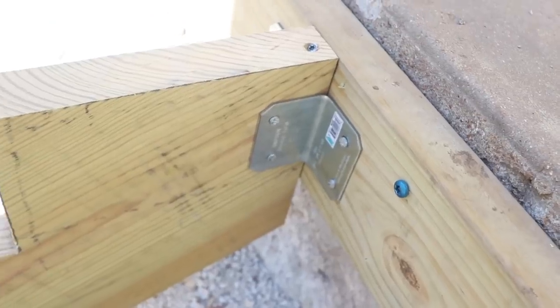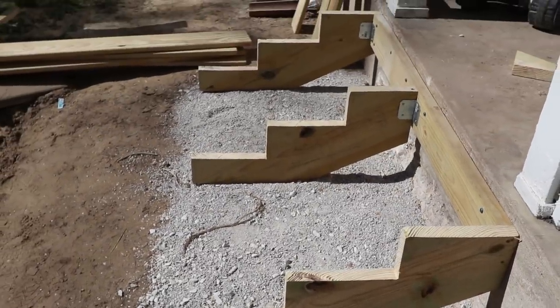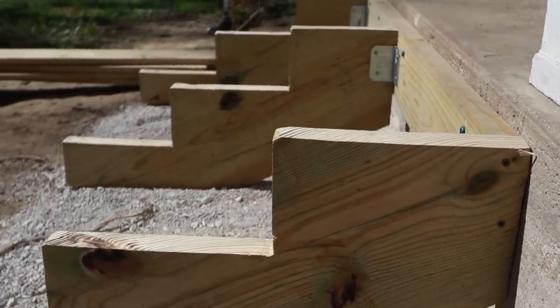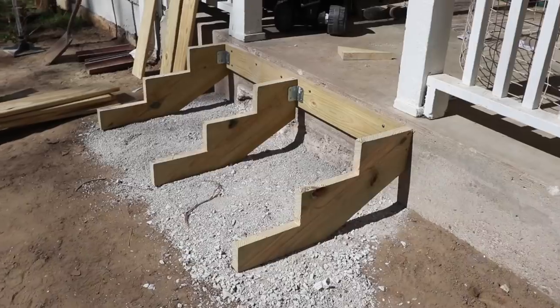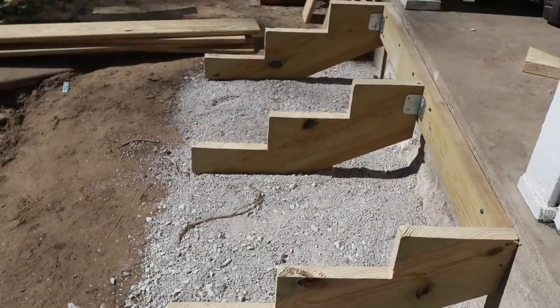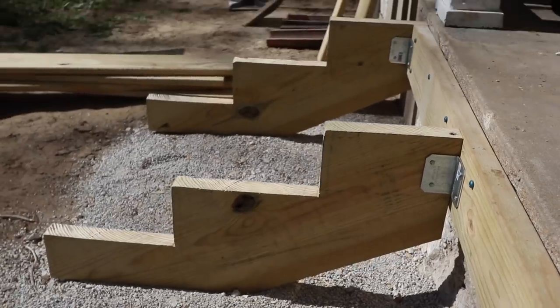After cutting the stringers from the 2x12 using the perfected template, we attached the stringers to the anchor board. The two outside ones attached to the outside of the anchor board — since we cut it at four foot six inches, I was accounting for the two-inch width of the stringers on either side. We used deck screws and small corner brackets for added security. For the third stringer in the middle, we shaved a little off the back so it came out at the same length as the other two.